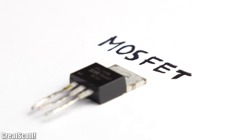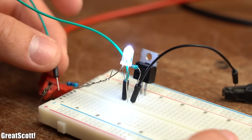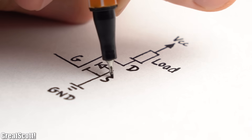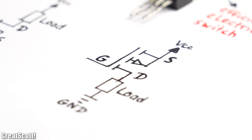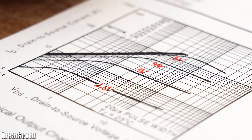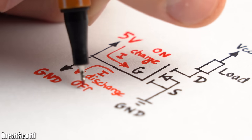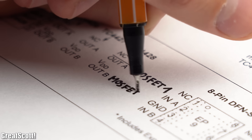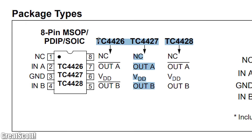Next we got MOSFETs, which are basically efficient electrical switches that can be used in switch mode power supplies or to switch things on and off. I always go with the IRLZ44N N-channel MOSFETs for low side switching, or the IRF5305 P-channel MOSFETs for high side switching. They both can handle high current and voltage values and are easy to drive with low level logic voltages. Since it is always important to charge and discharge a MOSFET gate as quickly as possible, I also recommend the TC4420 MOSFET driver IC, or if you want to drive more than one MOSFET simultaneously, the TC4428 IC or its siblings.